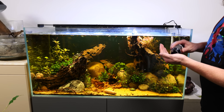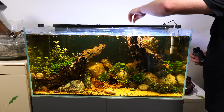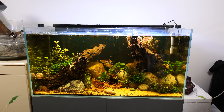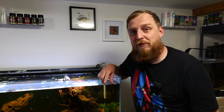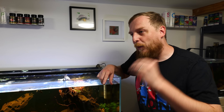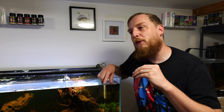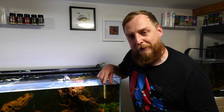Overfeeding is a massive thing when it comes to algae and biofilms. Making sure there's no uneaten food and that the fish are eating what they're given in a short amount of time — just be very, very careful with feeding. I can't stress it enough. I honestly think there are more problems and more casualties from overfeeding than underfeeding in the aquarium world.